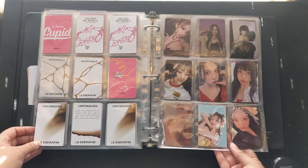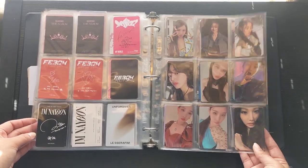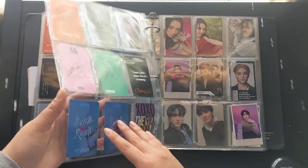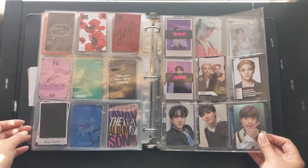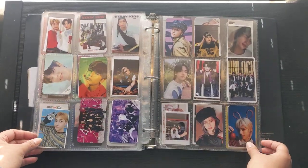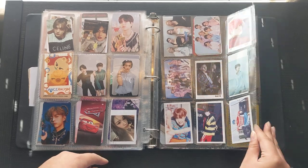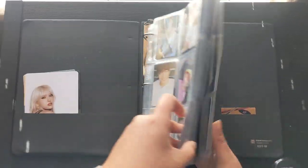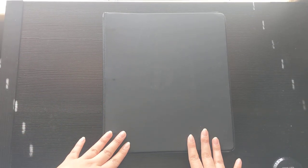Let's put in BLACKPINK and then here we go into female soloists — we have Naomi, Jihyo, and Chungha. And Somi. Here's Sunmi and then back here again it's just random photo cards. Here I just have a bunch of freebies — nothing really interesting. These are ones I usually get from concerts or when I place orders — they're just random things back here. But that's everything! I hope you enjoyed this little flip-through of my photo book binders.